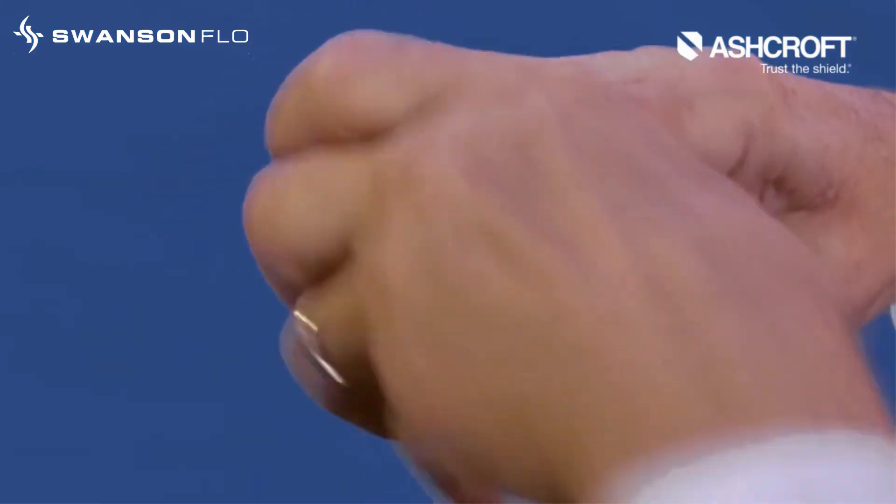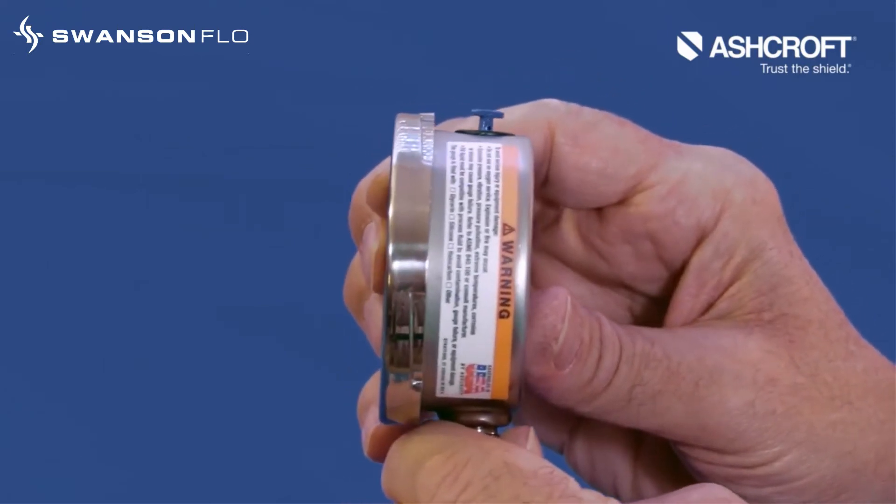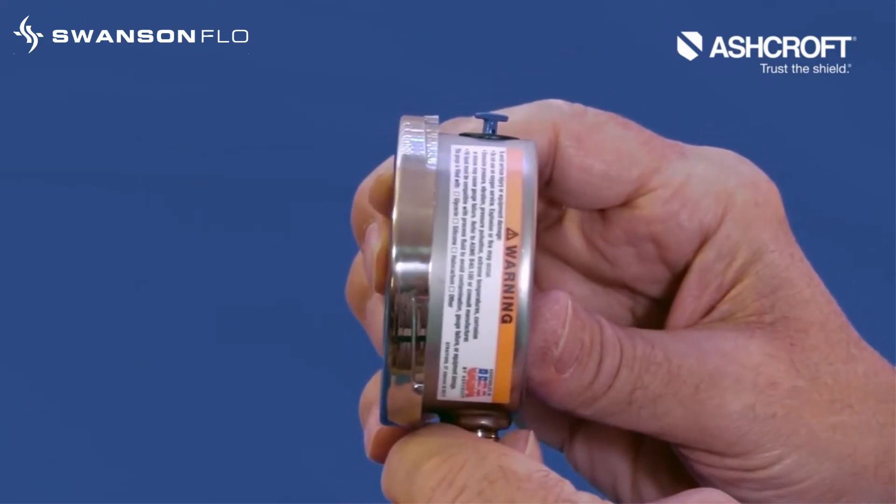Most Ashcroft open front gauges are equipped with a top vent plug. This permits you to open the gauge case, allowing the inside and outside pressures to equalize.